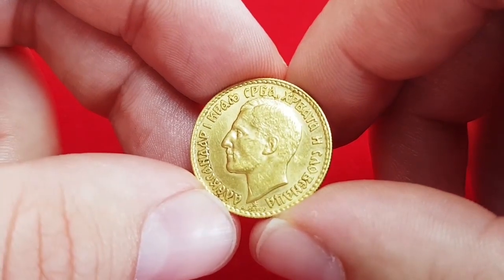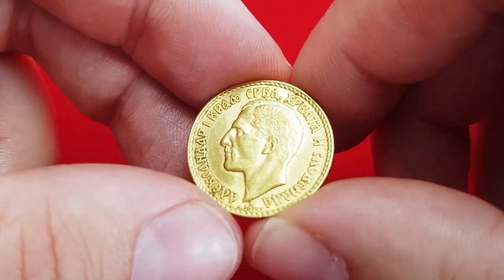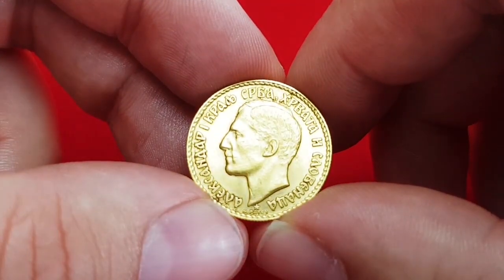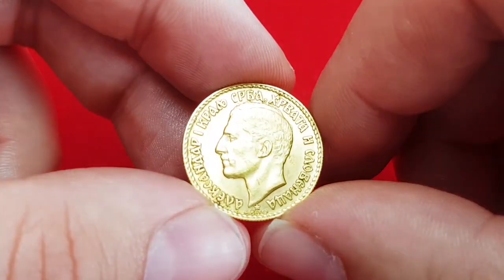Below the bust you can see a small five-pointed star and the name Patey — this is the mark of the engraver Henri-Auguste Jules Patey, who engraved this coin. The coin is minted at the Paris Mint.